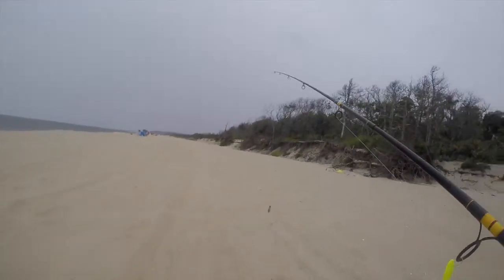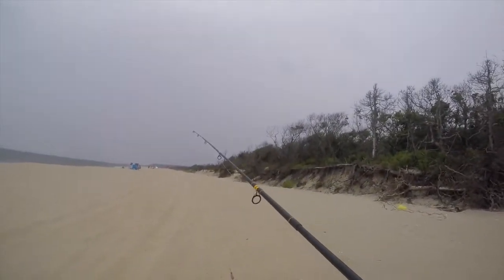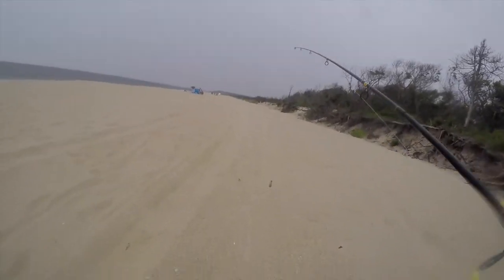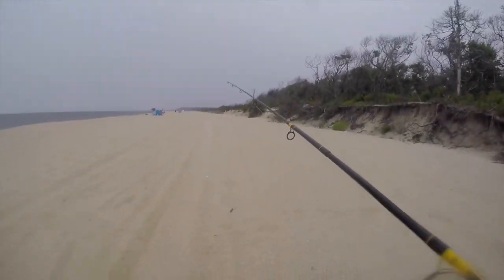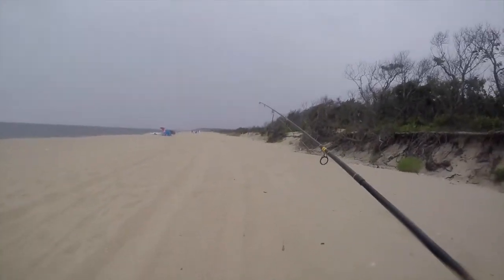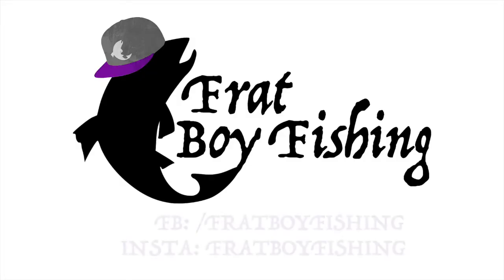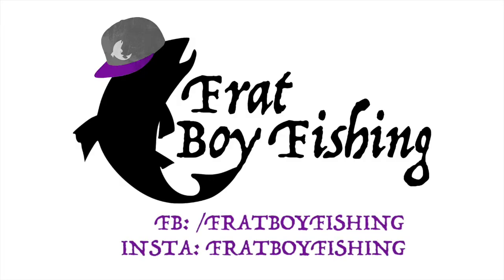Okay guys, I'm leaving now. It's starting to rain here and it's getting pretty windy, so I'm trying to avoid any type of storm that's going on right now. Walking through this sand is not easy — oh god, this is tiresome. I hope you guys can even hear me.